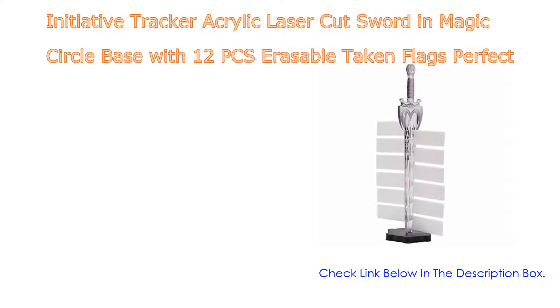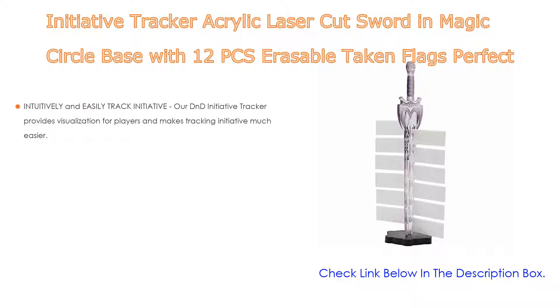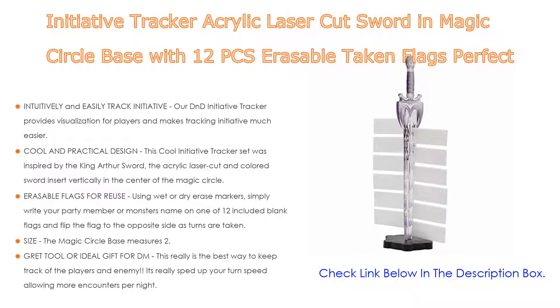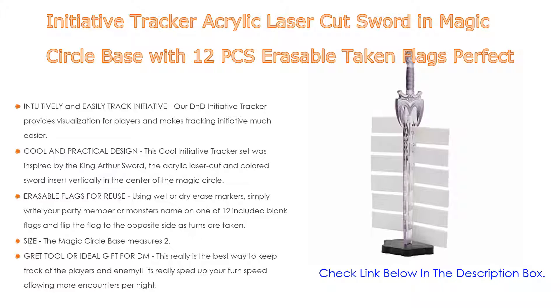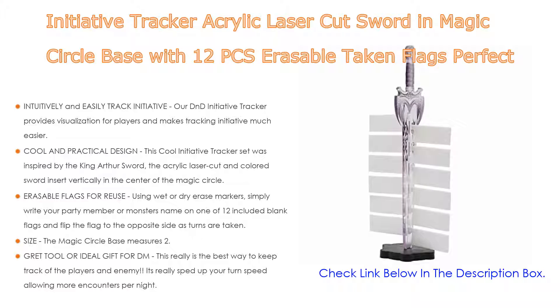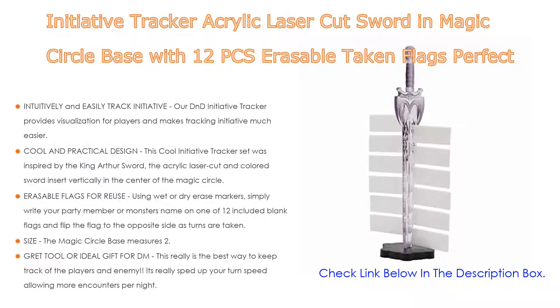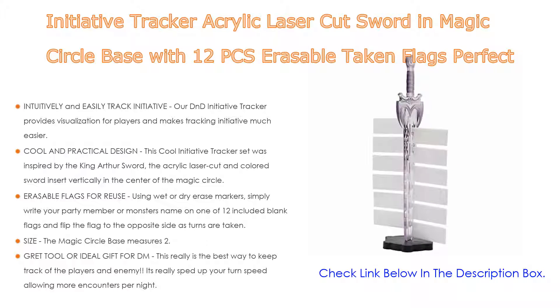Number five: the Initiative Tracker — an acrylic laser cut sword in a magic circle base with 12 erasable token flags, perfect for D&D. It intuitively and easily tracks initiative, providing visualization for players and making tracking much easier. It's easy for everyone to tell at a glance when they are coming up, cutting down on people getting caught unawares and starting to look through spells after their turn starts.